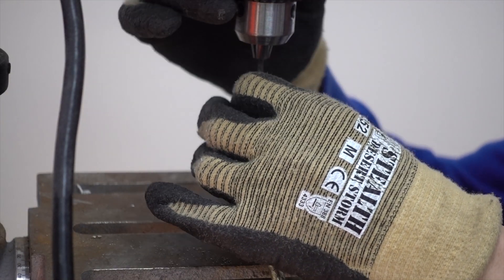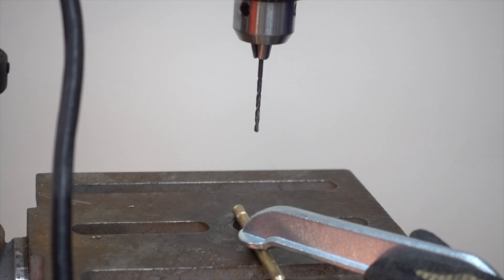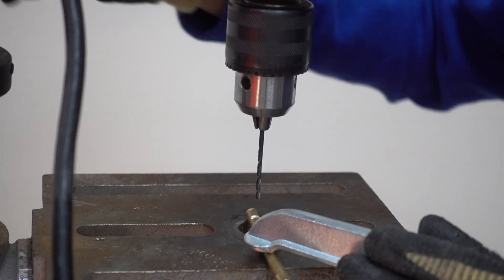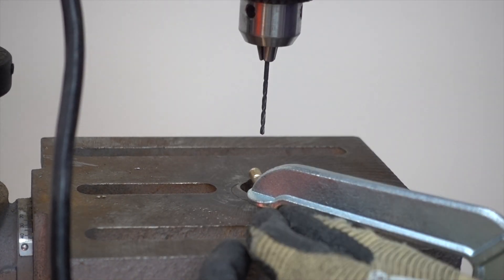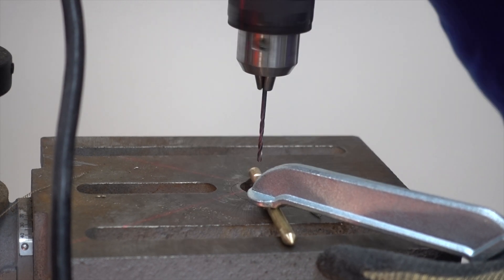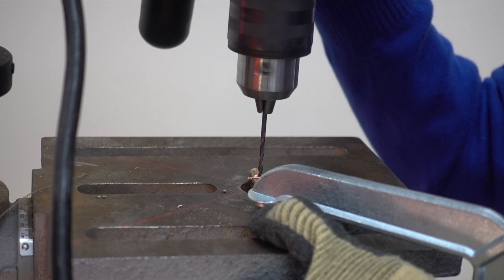After that I secure my rod onto the drill press and I begin drilling this small hole. You can choose to use a drill press if you have one, but if you don't, you can just clamp it down and drill it with a hand drill. This hole does not have to be perfectly precise or go through the center of the rod — as long as it can house the string, it is perfectly fine.